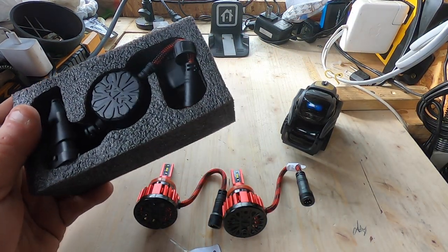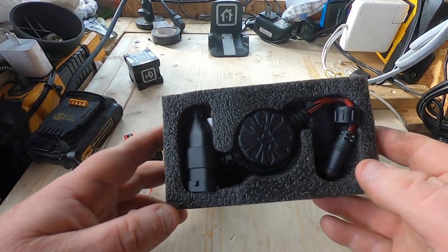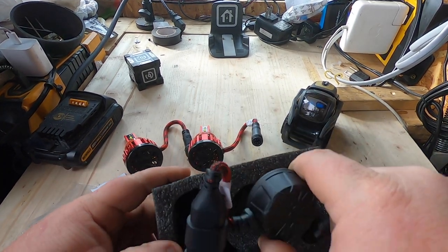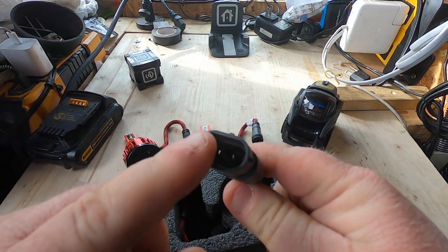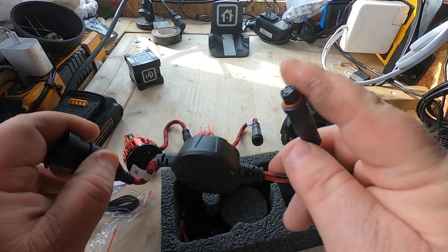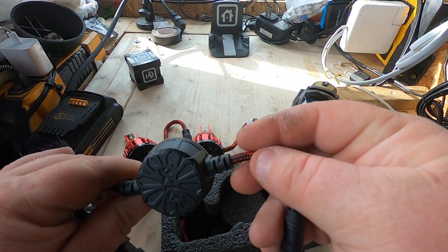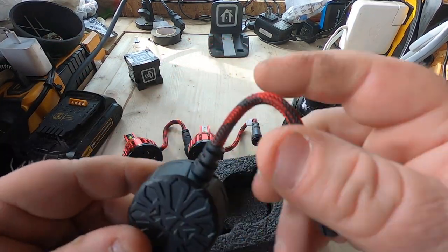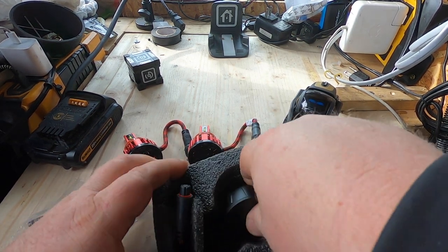I've had LED lights in my truck before, but let me tell you, these are the smallest drivers I've had. Look at this — this is the driver. This end your factory connector plugs into, and this end plugs into the LED itself. The driver itself is aluminum metal construction. We got two of them, one per side.